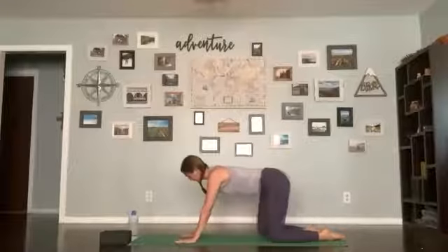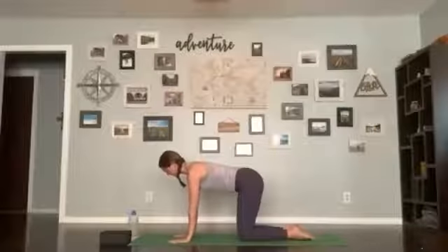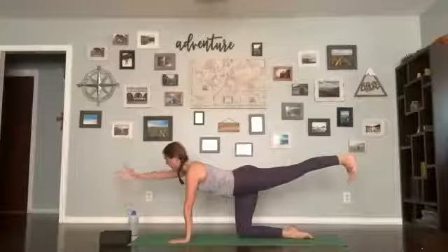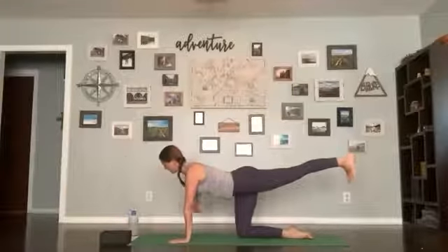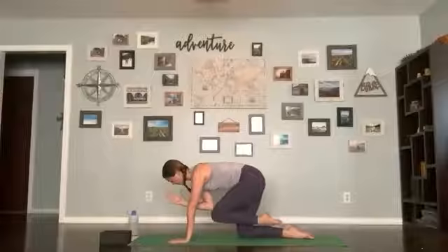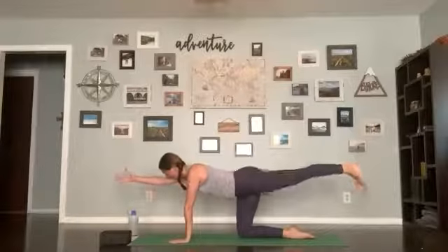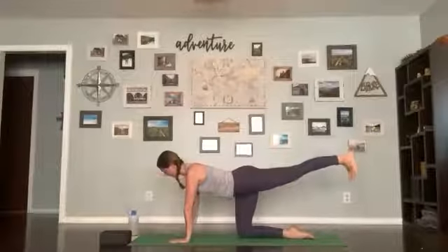Coming up back to hands and knees, evenly distributing your weight. Make sure your hands are back under your shoulder blades. Send one leg out to the back, then send your opposite arm to the front — toes are flexing down towards the mat, arm is reaching long, core is nice and engaged. With your inhale lengthen; exhale, knee to elbow. Inhale lengthen; exhale, knee to elbow. Inhale lengthen back out, leave your foot out, bring your hand down to the mat.